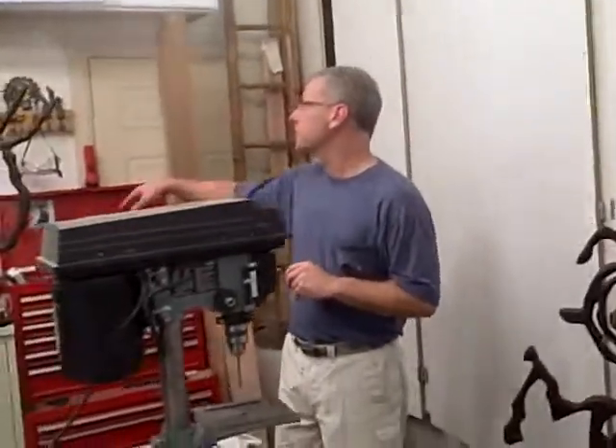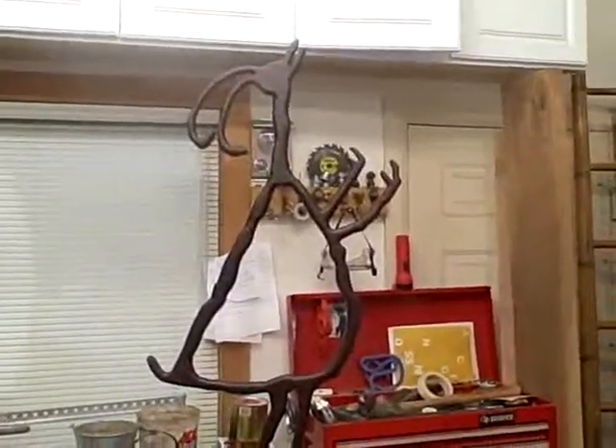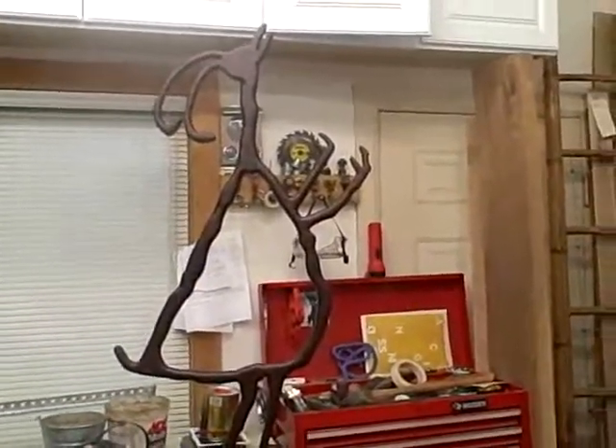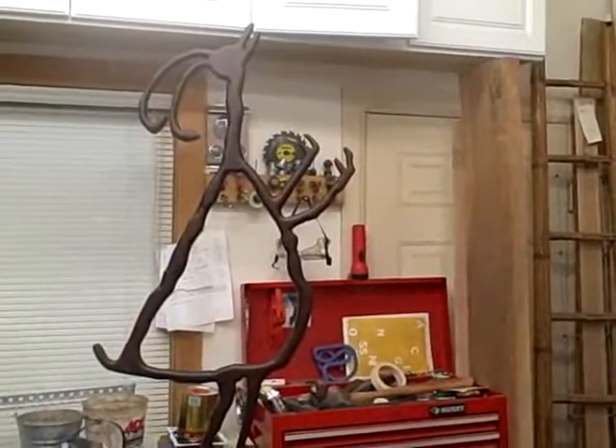And then finally, this is Jack, which is Jumping Jack's less athletic brother. That one kind of looks like a chicken pleading or something begging for rain.